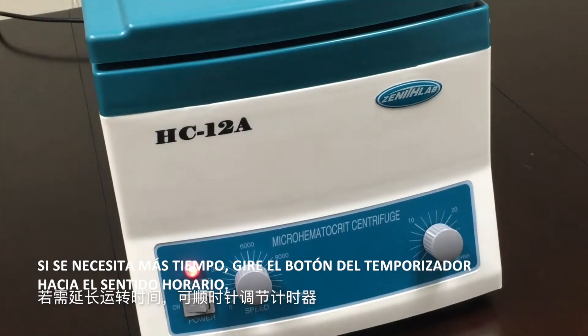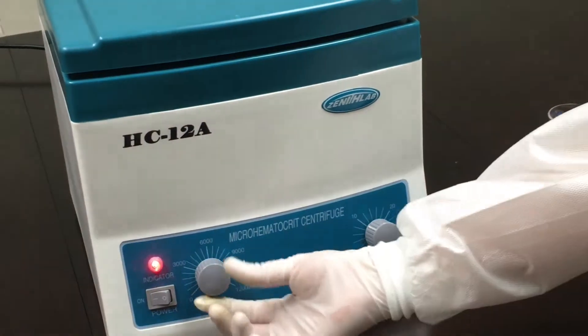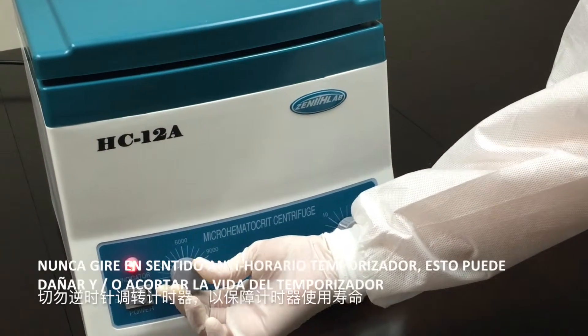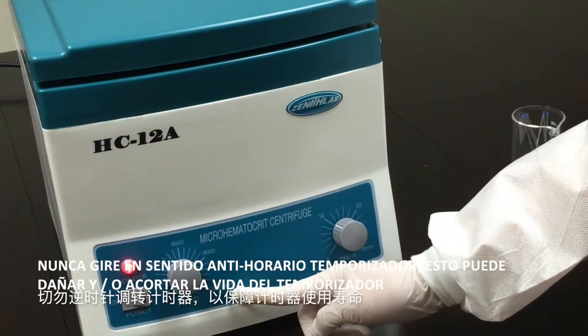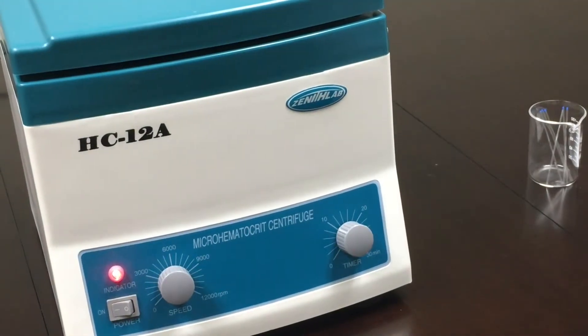If more time is needed, turn the timer clockwise. Never turn the timer counter-clockwise, as this can damage and or shorten the lifespan of the timer.